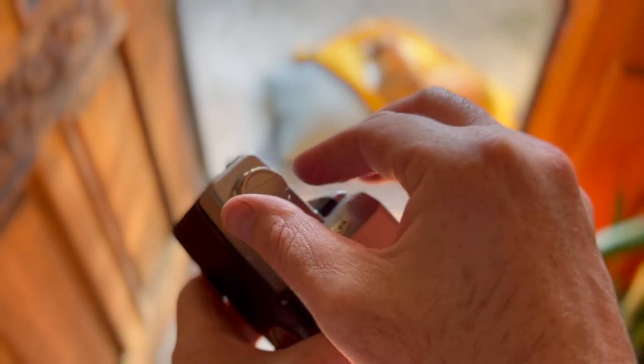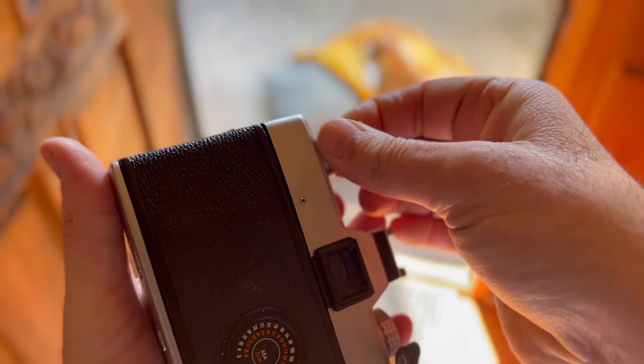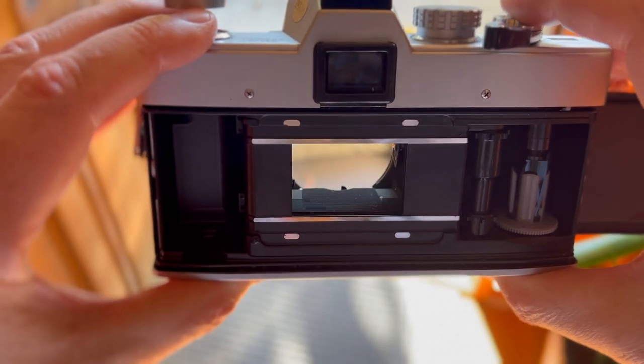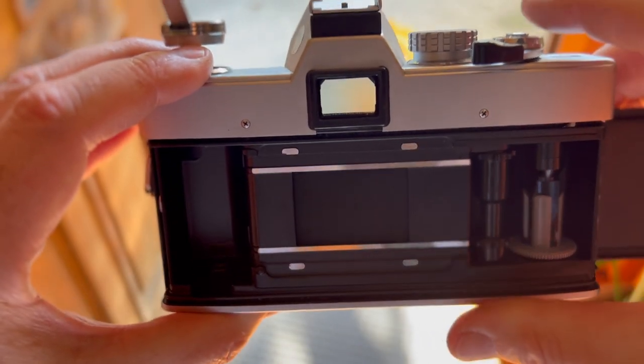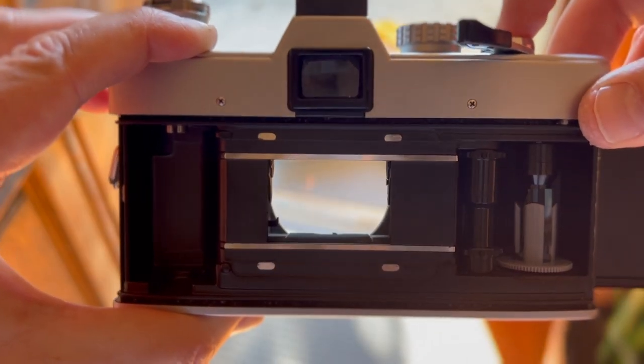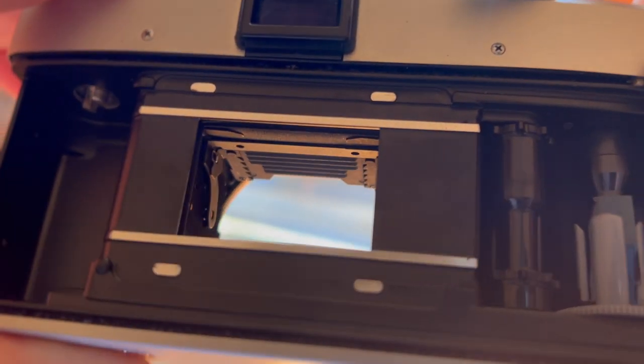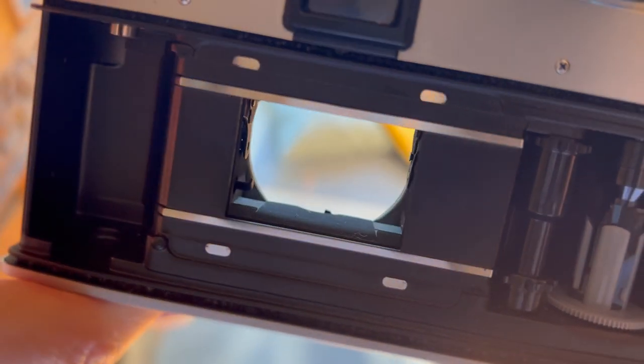Open the rear door like many other 35mm — pull up and there's the beautiful shutter, cloth curtain. Easy to change the light seals, easy to load the film. Wonderful experience of a 35mm beast.